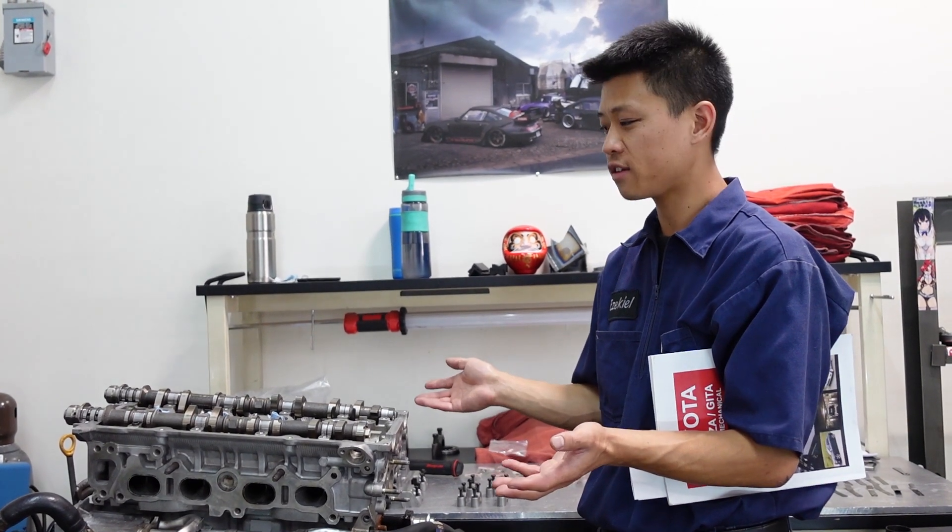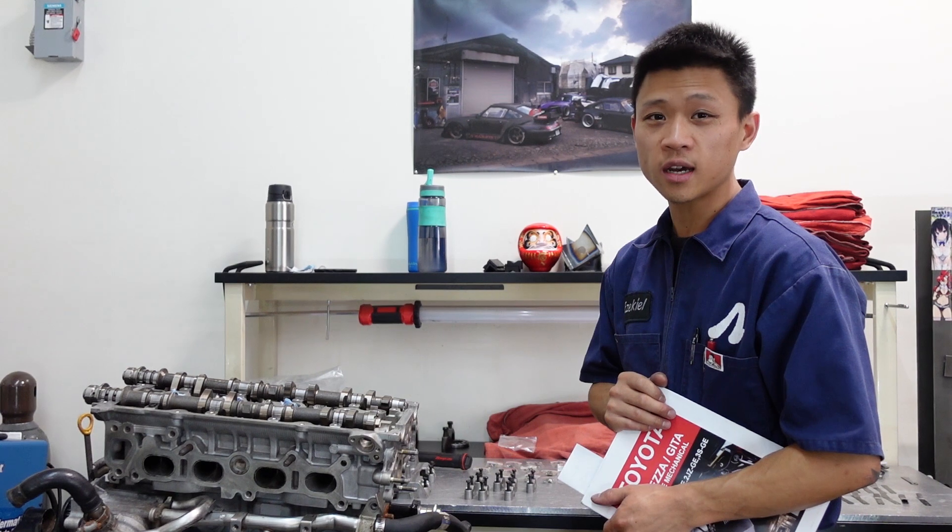Sure enough, 15 out of 16 valves were tight. We got to adjust. There's not a lot of resources online for the 3SGE BEAMS, despite how popular this engine is.